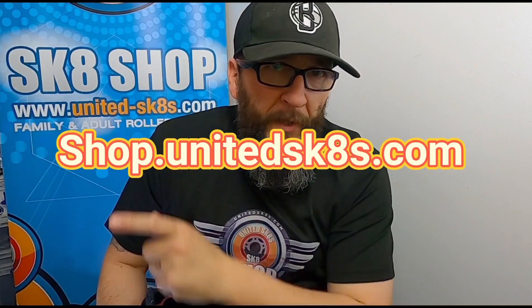James.unitedskates.com if you want to email me any more questions or queries. Shop.unitedskates.com if you're looking to get any one of the entry level boots — there's a whole load of stuff on the website. Thanks for watching!